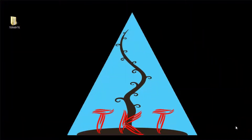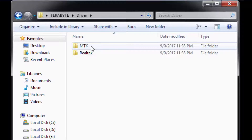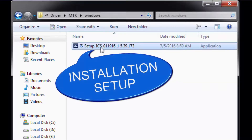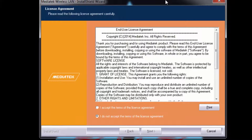After copying these two folders from your disc to your desktop, open the MTK folder. Inside it, if you are on Windows, open the Windows folder and run the installer. The installation will start. In the installation window you will see the license agreement for Mediatek first. Accept the terms of the license agreement and then click Next.